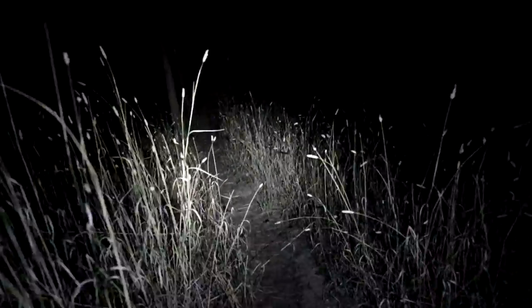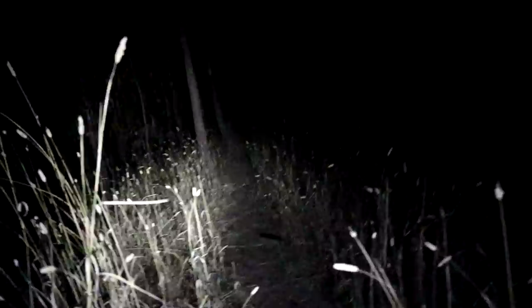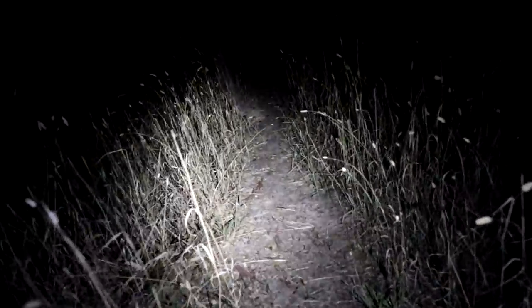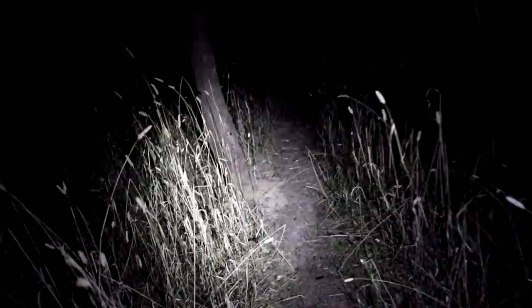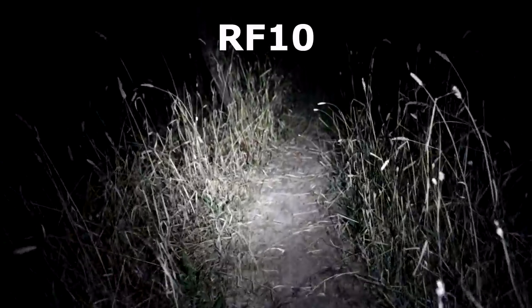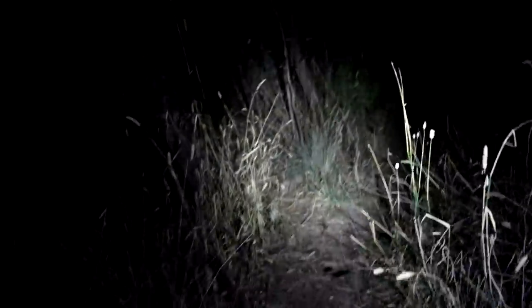Now this is high. High's quite bright — very bright, very impressive. I also forgot to mention: even if you don't buy this during the flash sale, if you buy any of the Olight stuff outside of the flash sale and use the discount code RF10, you'll save 10% off.